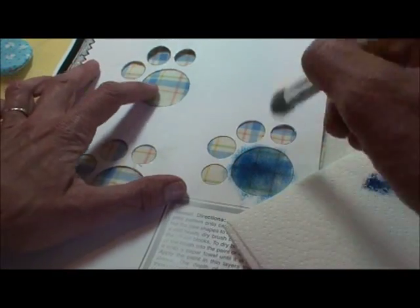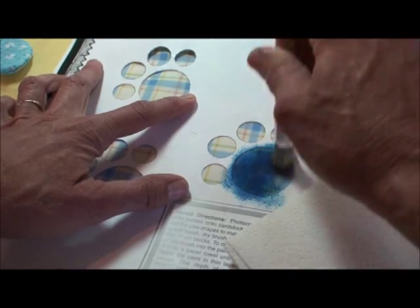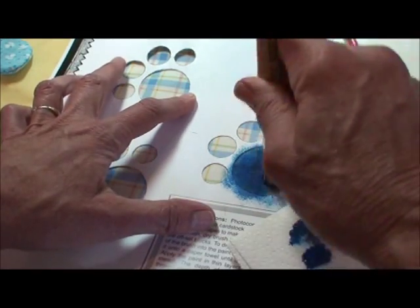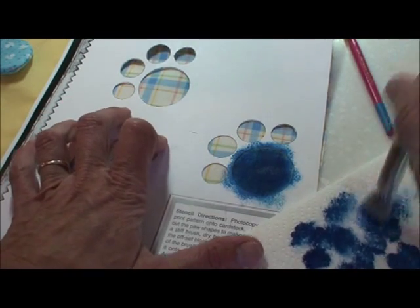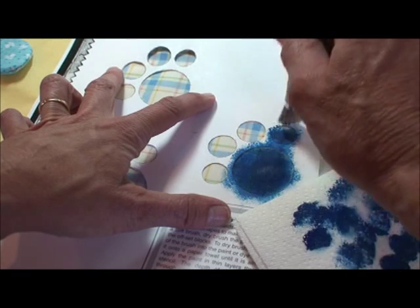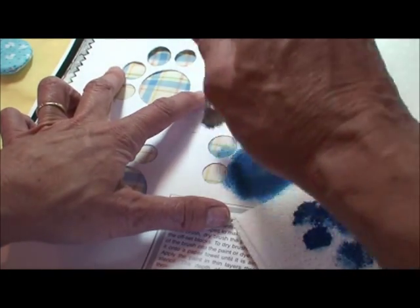If the stencil moves, it will look drippy and won't have sharp edges. The whole goal is to have sharp little edges. So each time I go for more paint, I'm going to work the paper towel until it's almost dry. Sometimes with the stencil you leave edges that are lighter — you can do that, it's kind of cool, a little country rustic look. Or you can go until it's completely filled in.